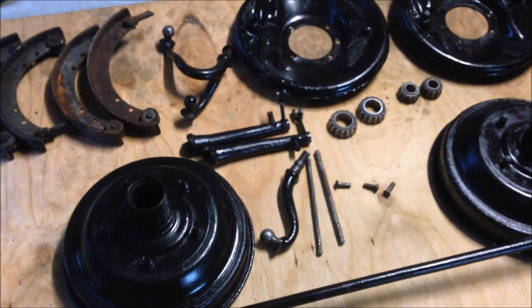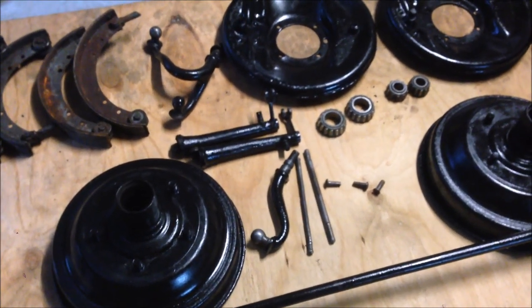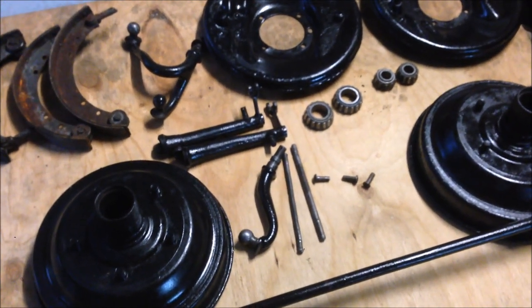G'day and welcome back to the channel. Today we're going to put this front end together and I'm going to show you something pretty cool with the headlights.